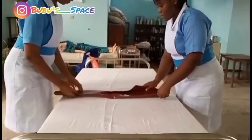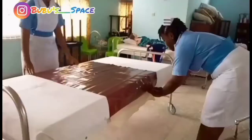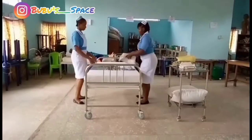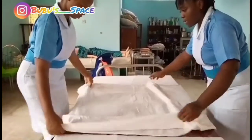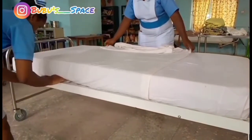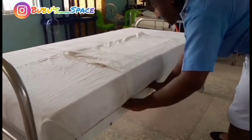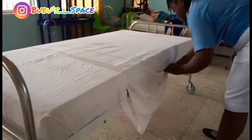We are going to be needing a lot of equipment to support this bed making. Right now we are almost done with the foundation bed. The foundation bed is the level at which other beds are made upon. So whenever you reach the draw sheet in the OSCE examination, just say that this is the foundation bed upon which other beds are made.